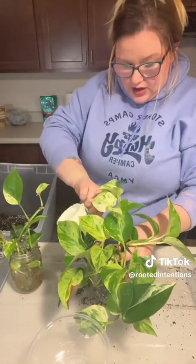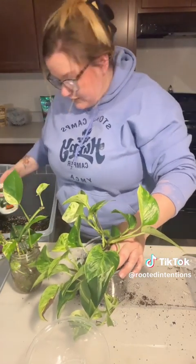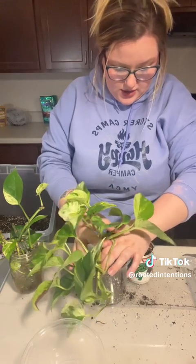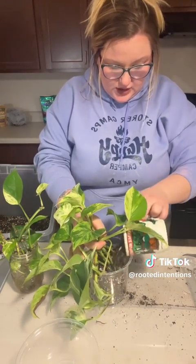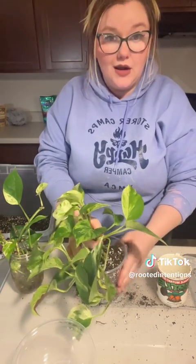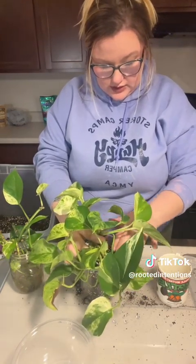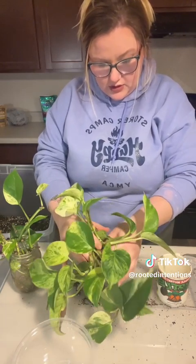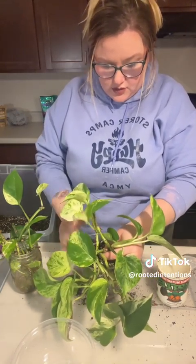There are different fertilizers and stuff that can help with transplanting, but as of right now I just go right on in and put the soil in. You've got to tap the sides because you want to get that soil all in between all of those roots that have formed.